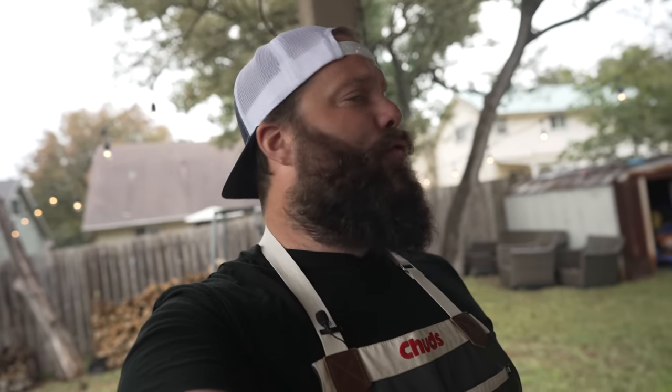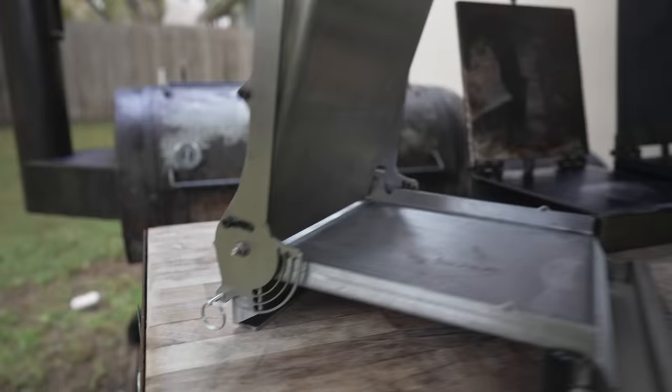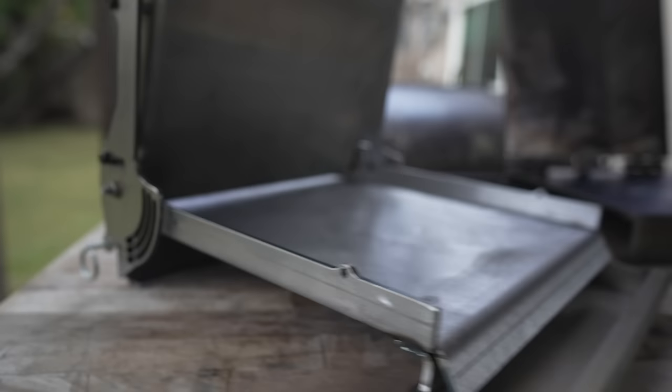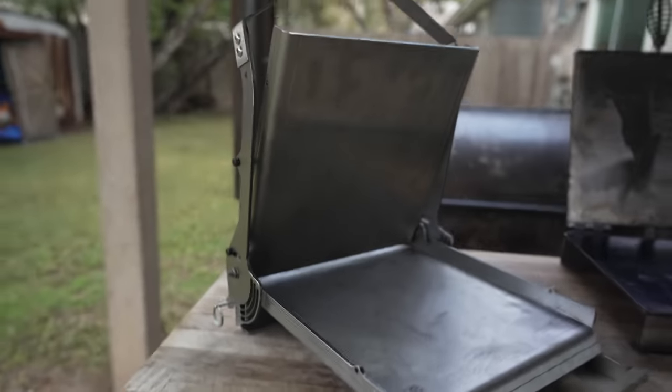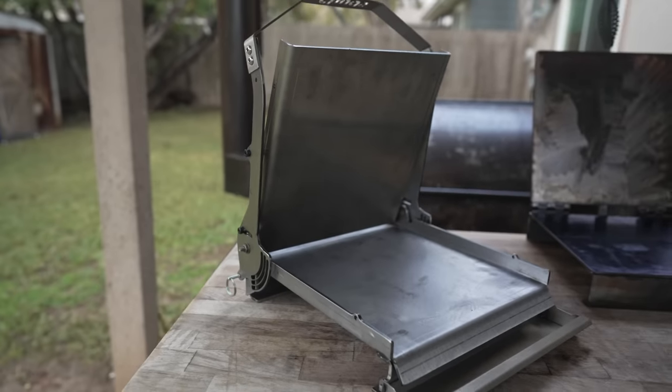What's going on everybody? Welcome back to Chud's Barbecue. My name is Bradley Robinson and today is a grand unveiling of this beautiful, clean, precision-made, shiny, all-new Chud Press with removable grease tray and sidewalls, making this thing perfect for smashed burgers, tortillas, and pretty much everything else.